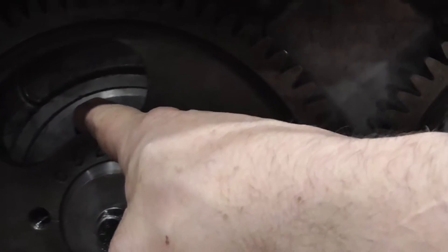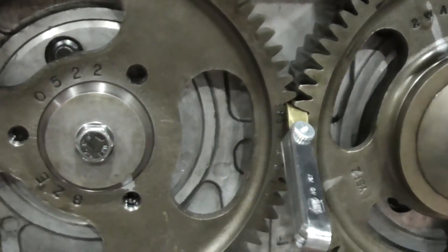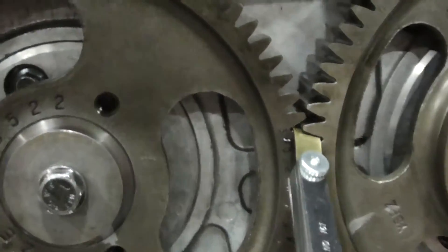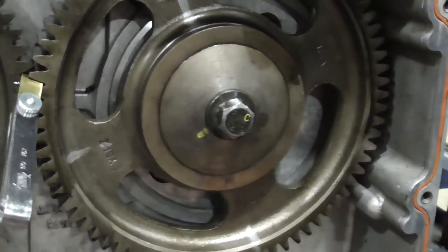Once you torque that, then you torque your cam gear — that's 100 foot-pounds plus 90 degrees. And our injector cam is torqued straight to 110.